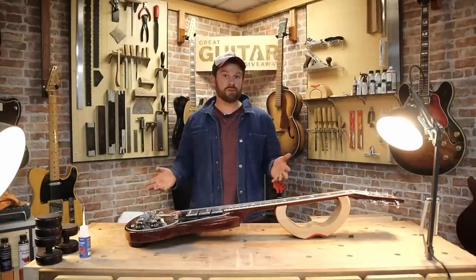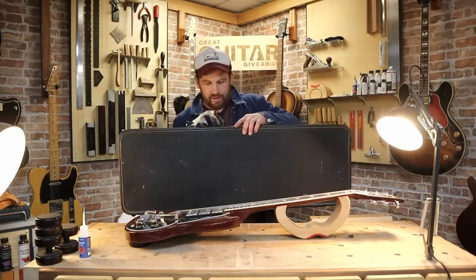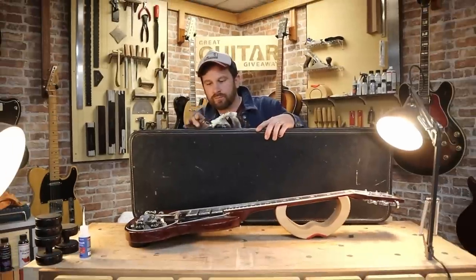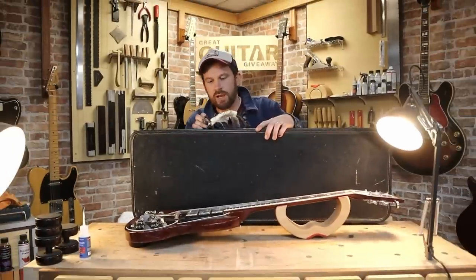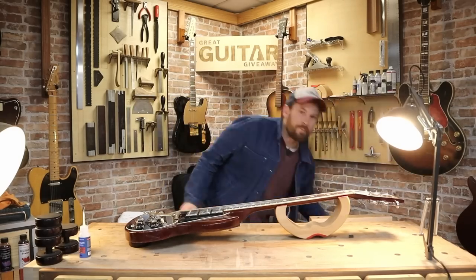Watch this video if you want to know how to refret. There's one more thing I want to show you before we get on with it, and that is this case. I really like how they've made the handle out of an old power cable. I love that — it's probably comfier than the original handle, to be perfectly honest. Anyway, enough of that. Let's get on with it.